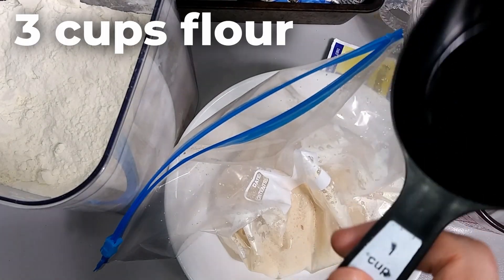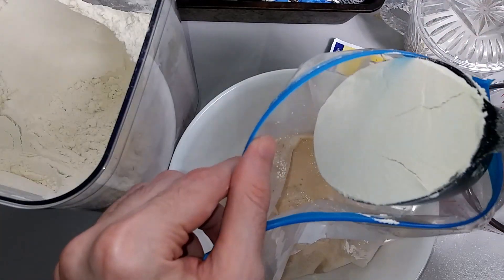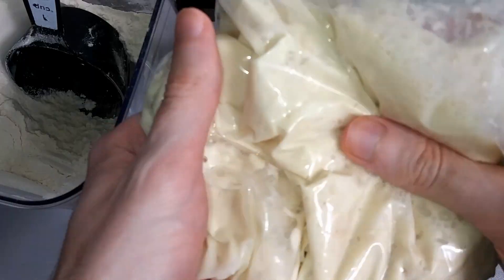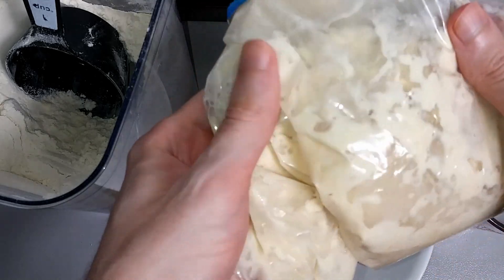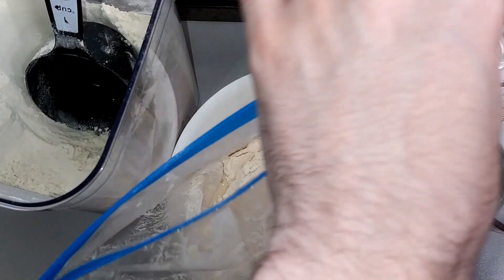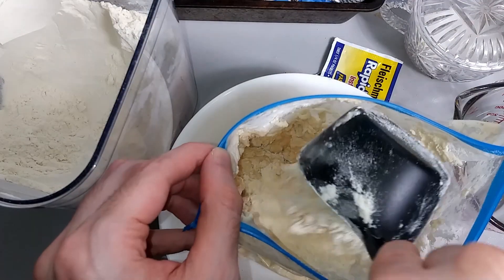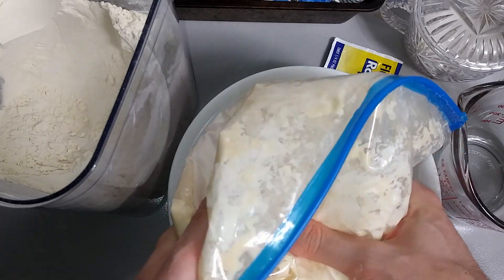Now we're going to add three cups of flour, one cup at a time, mixing in each time. Here is the first cup of flour, and we mix until we don't see any dry flour left. And we mix again. Finally, the last cup of flour. Now we mix this.